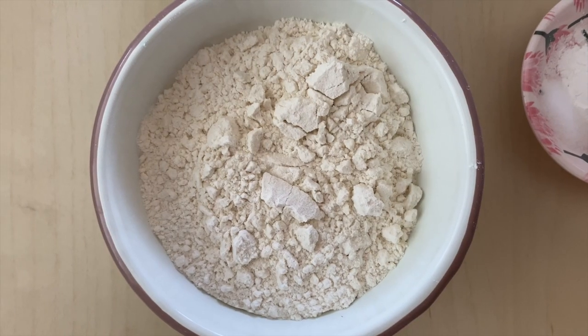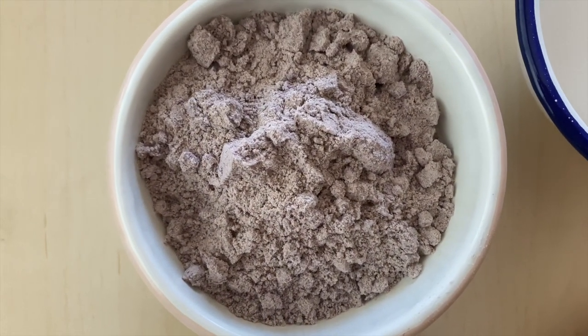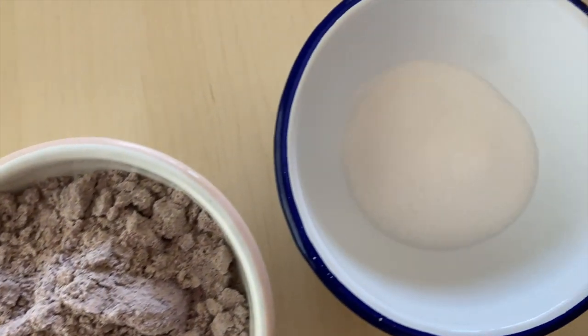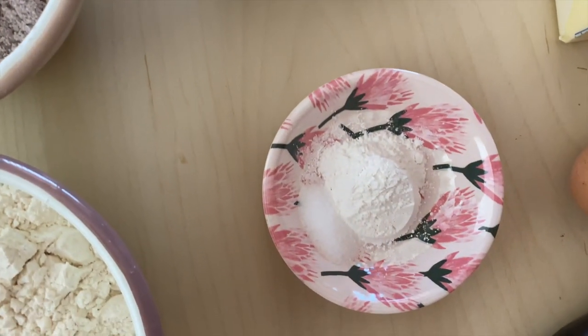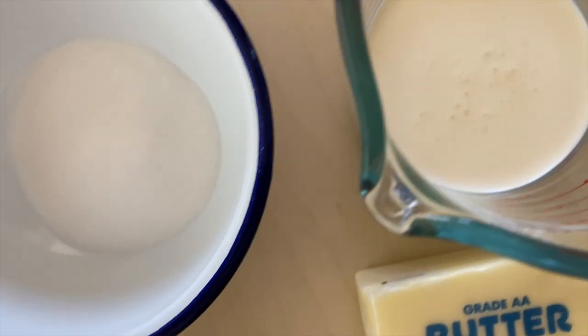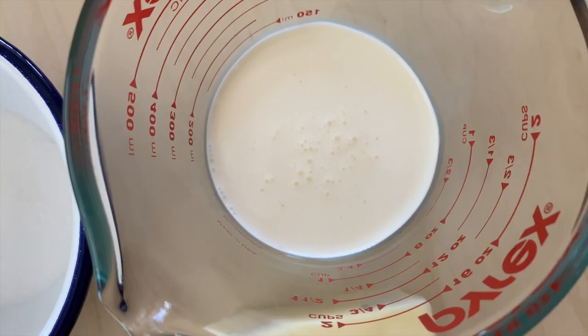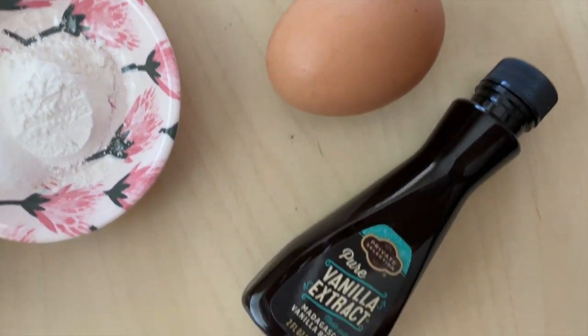For this recipe you're going to need: one cup all-purpose flour, one and a half cups roasted blue cornmeal, one third cup granulated sugar, one and a half teaspoons baking powder, half a teaspoon of salt, half a cup of cold heavy whipping cream, half a cup of unsalted butter, one large egg, and one teaspoon of vanilla extract.